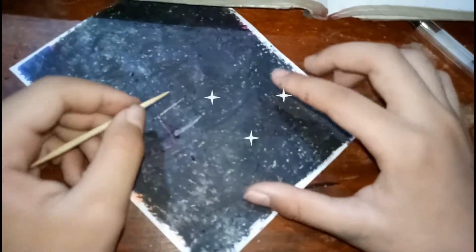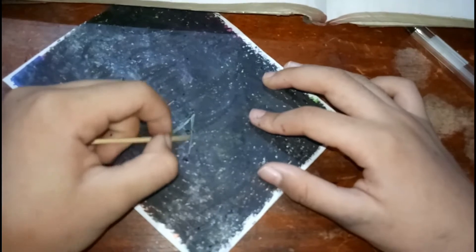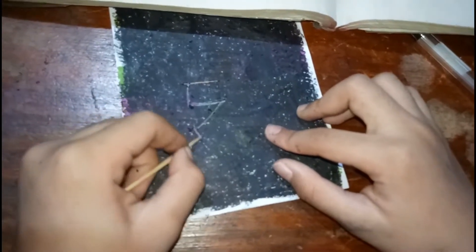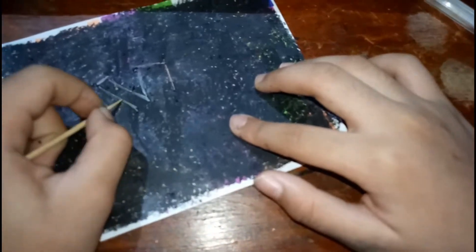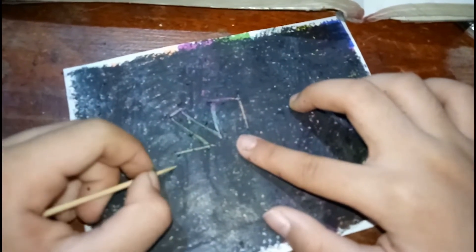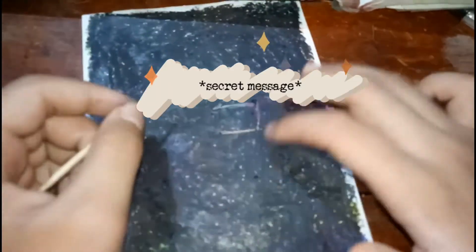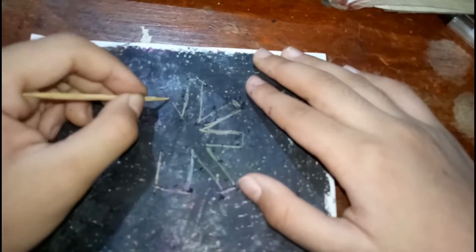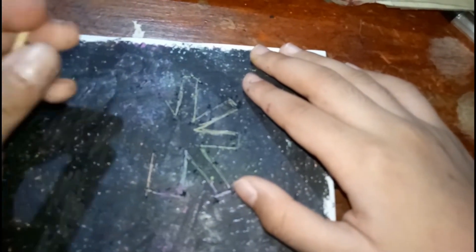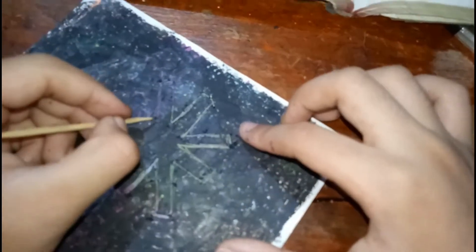This is like where you had your message — your secret message. Whoa, this is working! Guys, this is like your secret message. Don't forget: if you guys are doing this, don't forget to not push the toothpick too hard or else the paper will break.